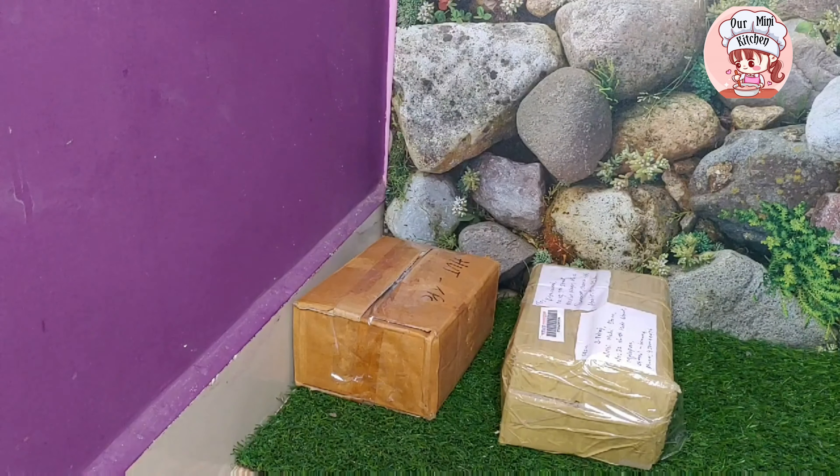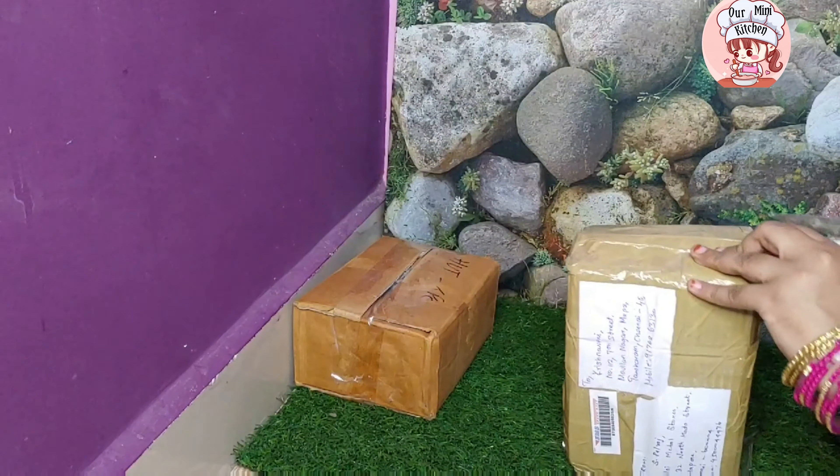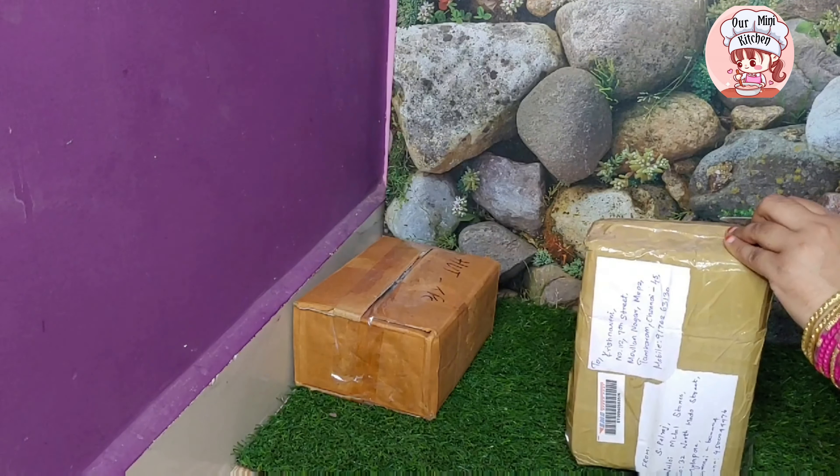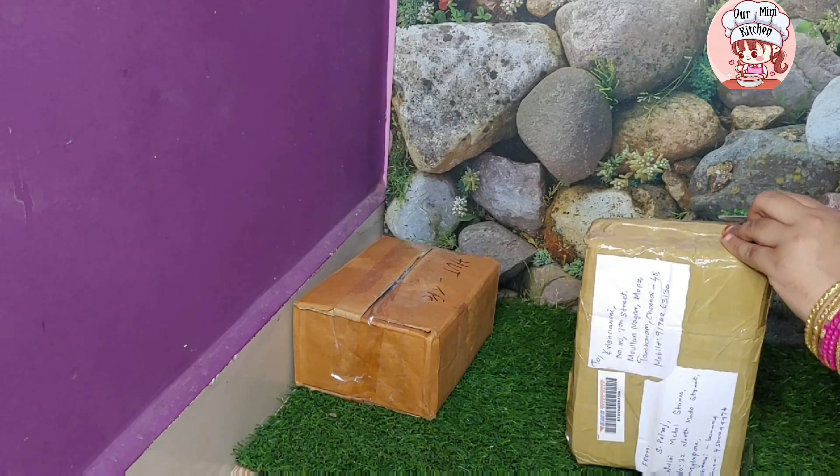Hi friends, today I will show you an unboxing video. Let's go to the video. This is my metal store. I am going to book 2 days. This is our miniature channel.